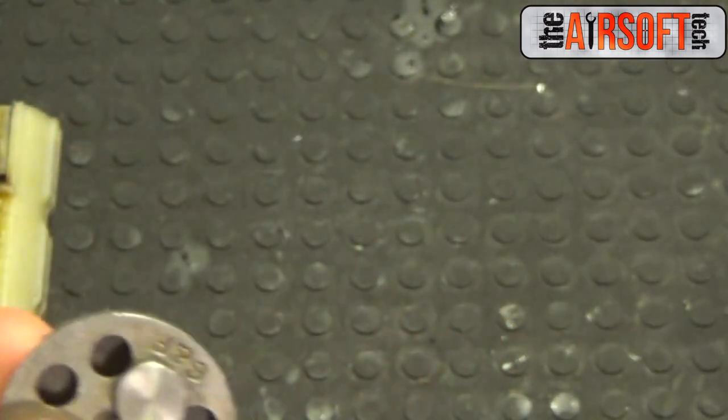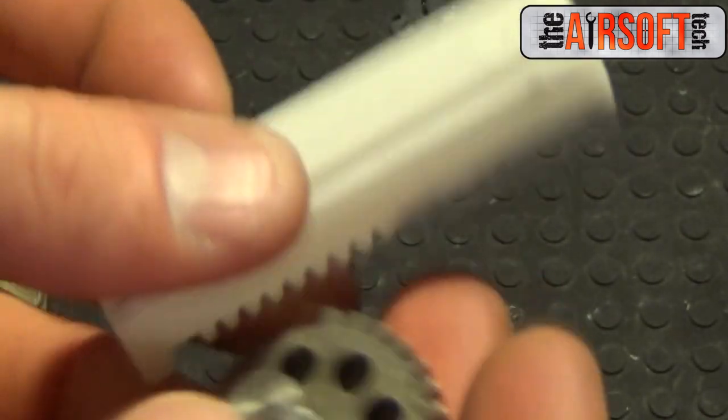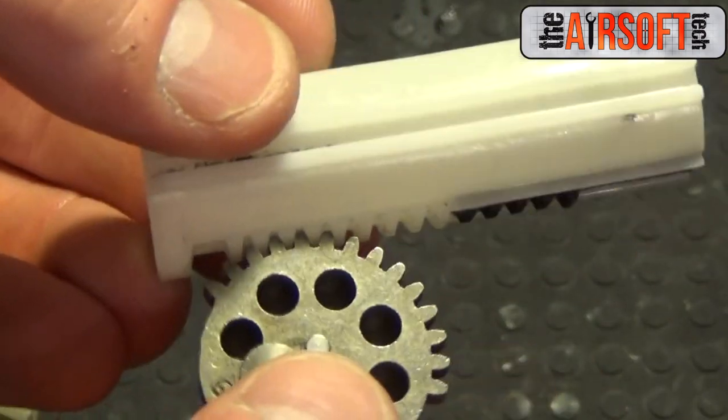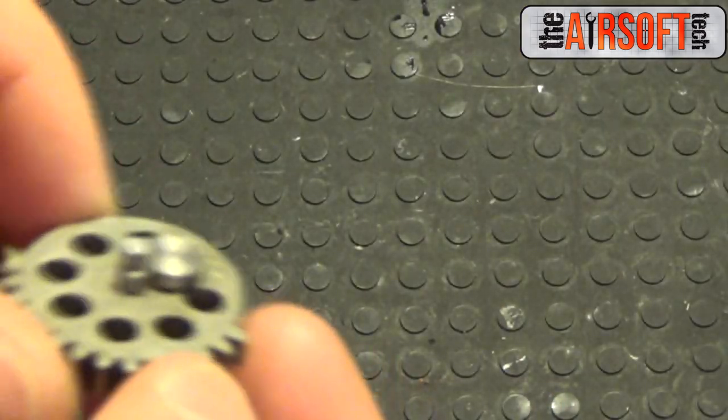Yet again, I don't really recommend short stroking off the piston because you can reuse the piston for other applications. Then again, if you want absolute weight reduction, it is good to short stroke off the piston as well because metal does weigh a lot.